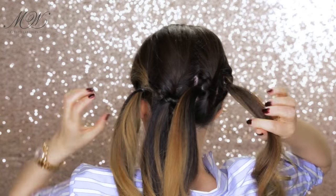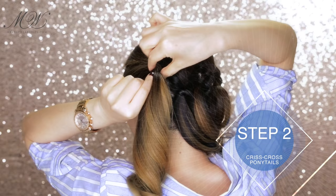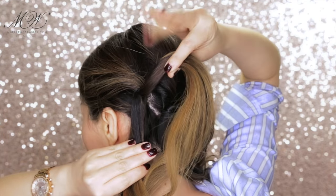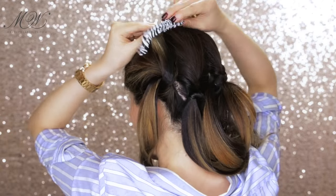Step two: now that you have four ponytails at your ear level, we're going to crisscross them. Here's how to do that — take the first ponytail and divide it into two pieces, then take the top piece and cross it over the bottom piece and clip away the top section.